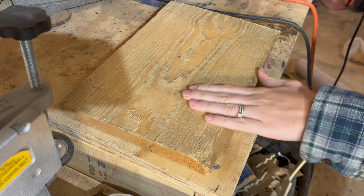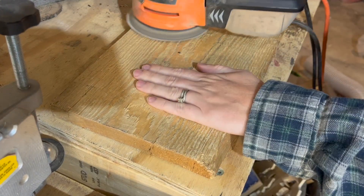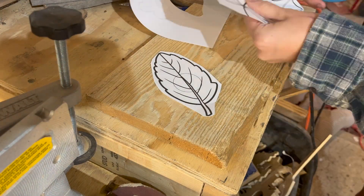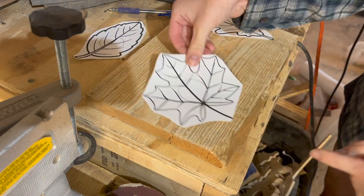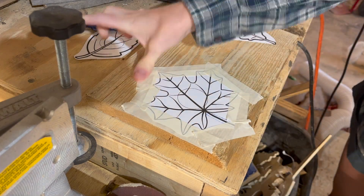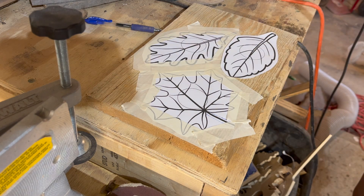First up we have leaf votives. I chose a chunky piece of reclaimed pine for these, but any wood will do. If you want to use candles, it's best to use wood that's at least three-quarter inch thick so that you have enough room. Usually I cover my wood with painter's tape and add the pattern using spray adhesive, but I was all out of both tape and glue today, so I just taped the pattern on with masking tape — sometimes you just make it work.